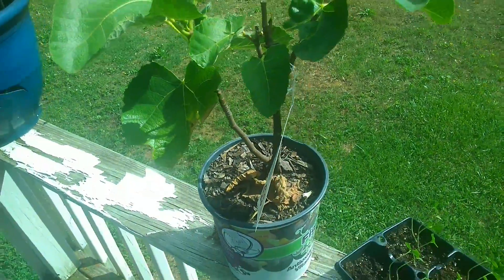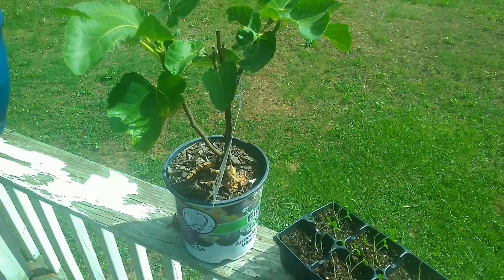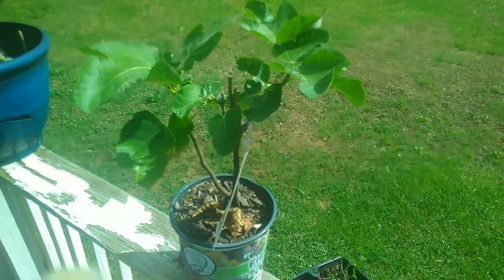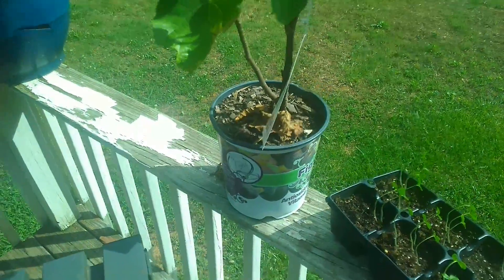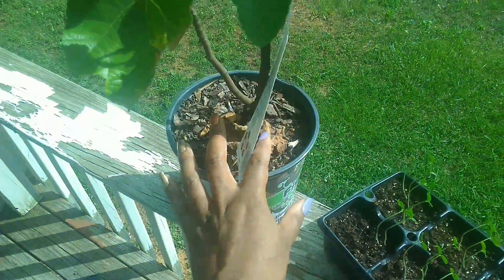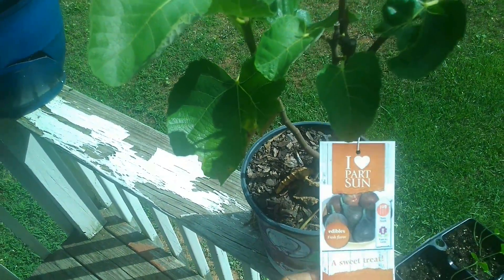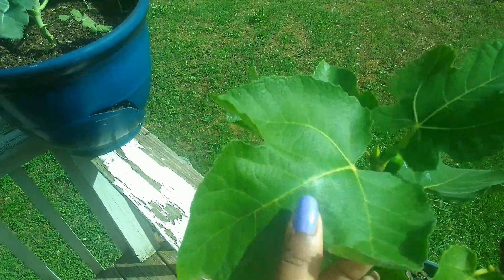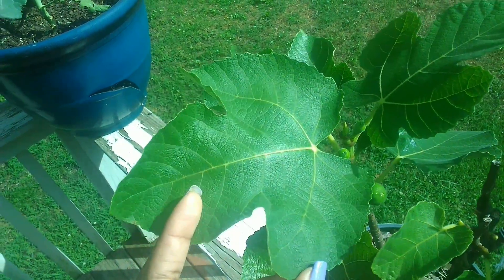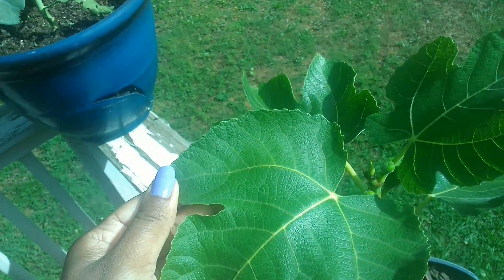Here is my fig leaf tree — it's not very big, this is a dwarf tree. I got it from the big box store. Here's the tag that it comes with. And here are the leaves — this is what the leaves look like. I don't know what it is.